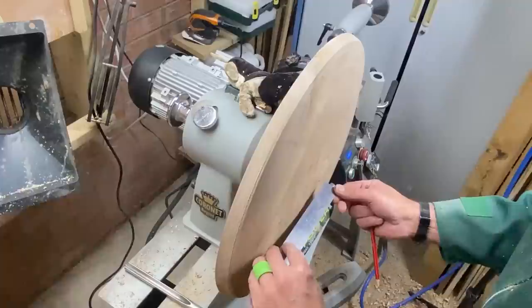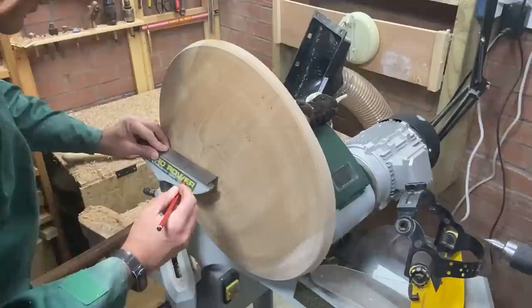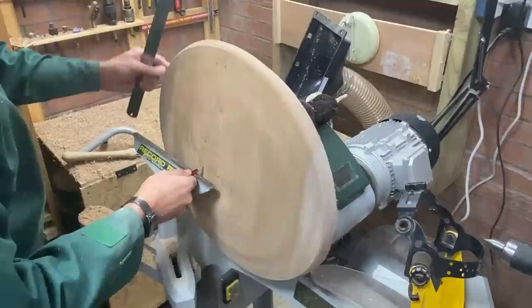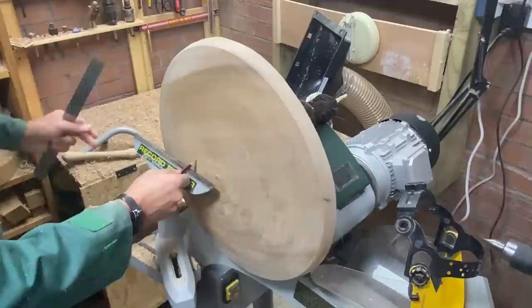Okay, my next best step now is to create the tenon for our jaws using a larger set of jaws than normal, which are 100mm. We'll create a foot on this right there, I think. Actually, there's plenty of wood outside of the tenon to hold the jaws in place.